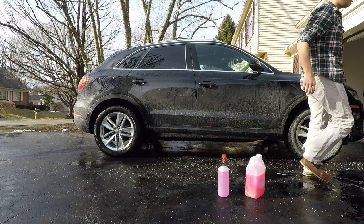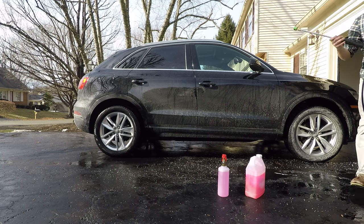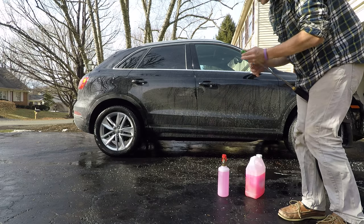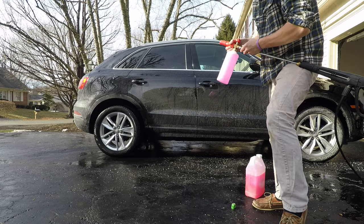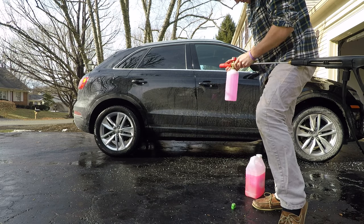So, I got my Blue Clean power washer. We've got all the salt and sand ready. Let's give it a go.